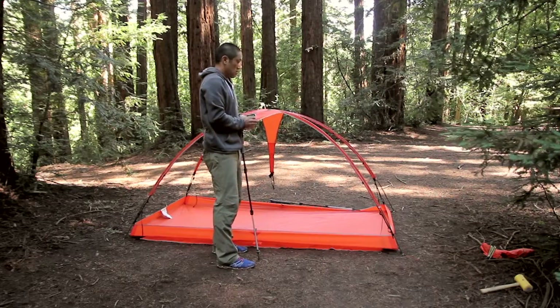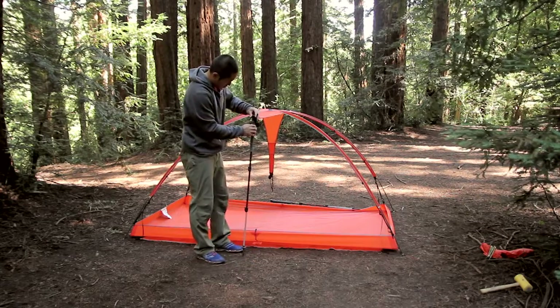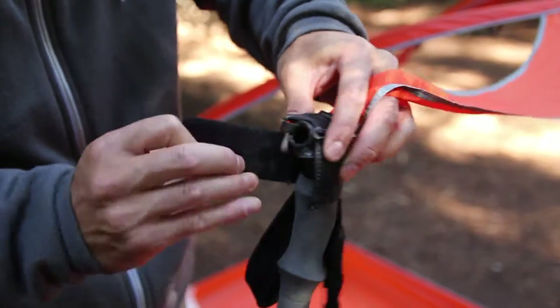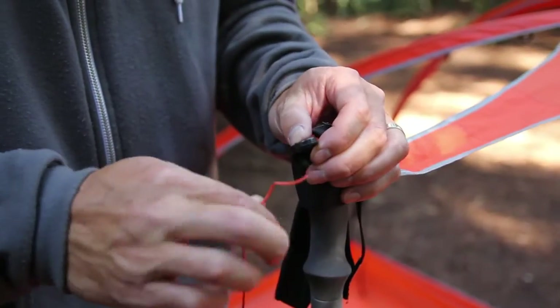To utilize your trekking poles, adjust the length to approximately 42 inches. Wrap the Velcro attachment located at the end of the web truss wing around the handle of your trekking pole. Stick the tip end of your trekking pole into the ground.